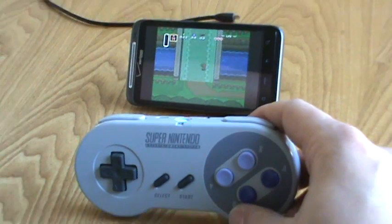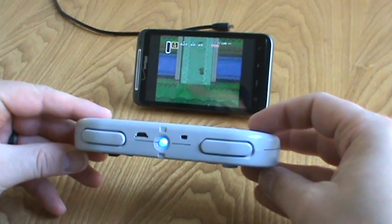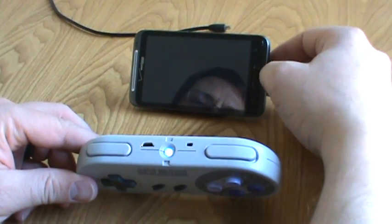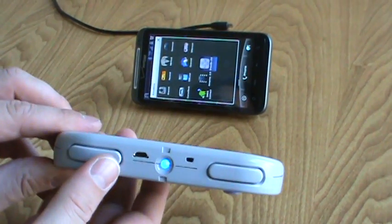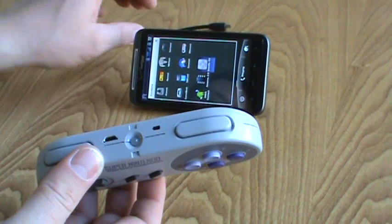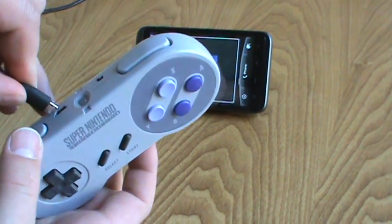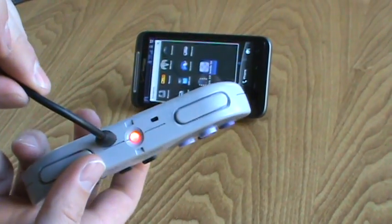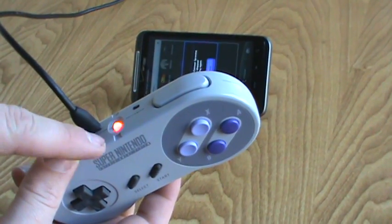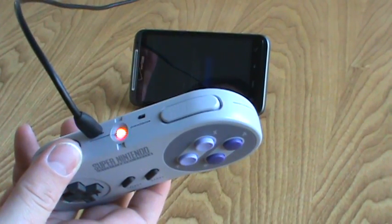So that's pretty much it. If you want to charge your controller, you can use the same connector you use to charge your phone to charge the controller. You just plug it in the top and there's a red LED hooked up to that. As soon as the LiPo battery inside gets fully charged, the light will actually shut off indicating a full charge.